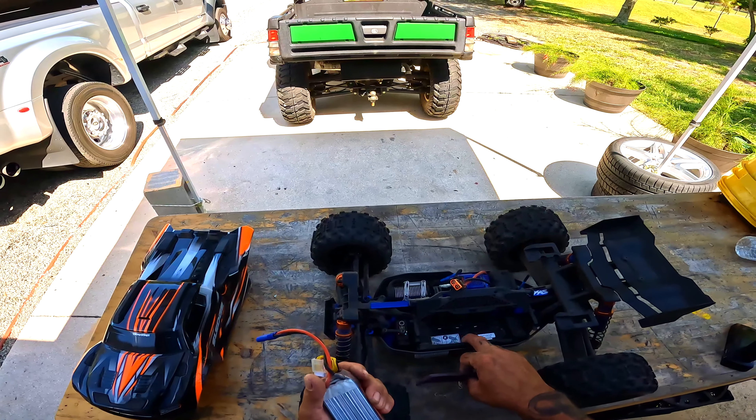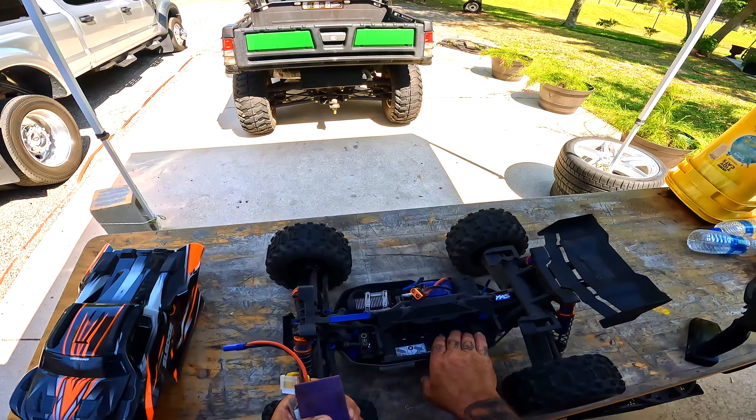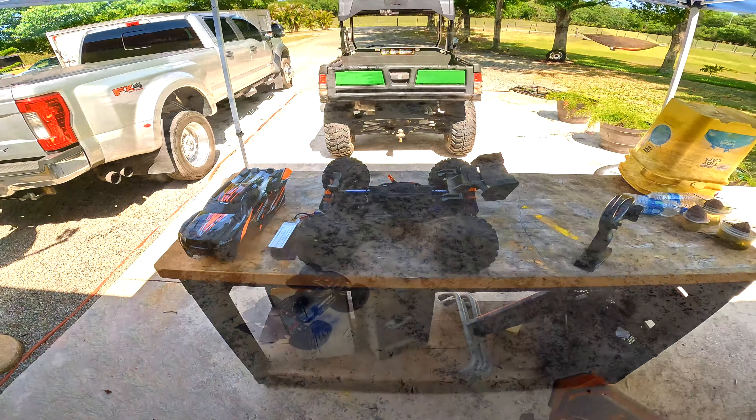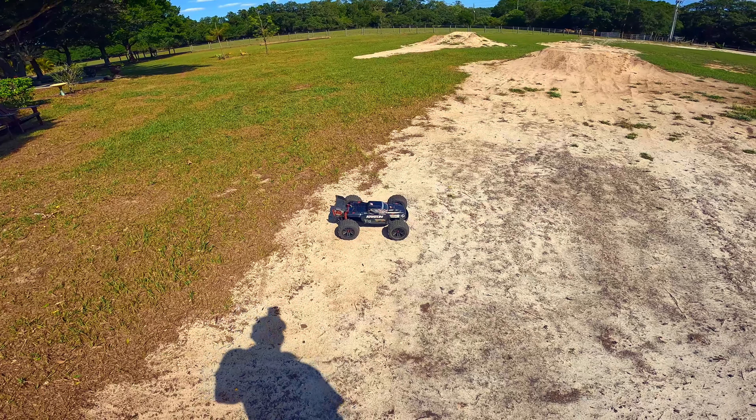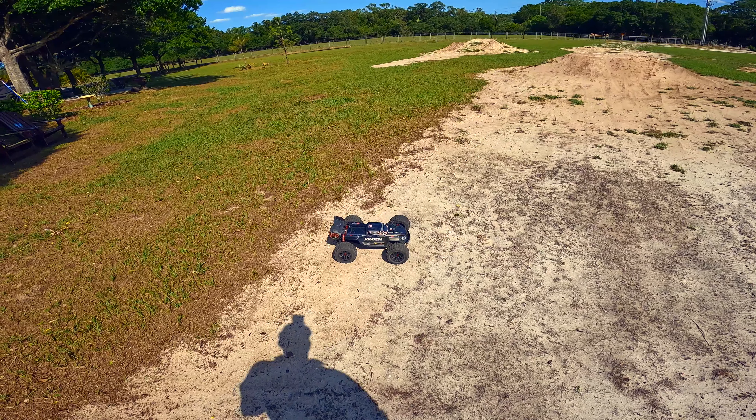Anyway, y'all can run different batteries in this rig, you just have to modify it a little bit. I'm running a 4000mAh 60c battery. I had to put another little cushion up front — the one that came with it I shoved in there, and just a piece of yoga mat up on top. She works out good.